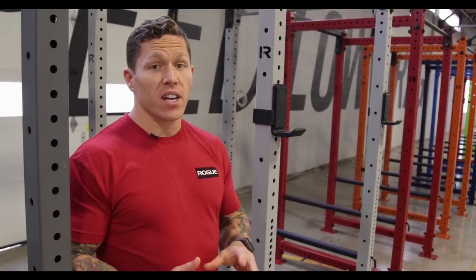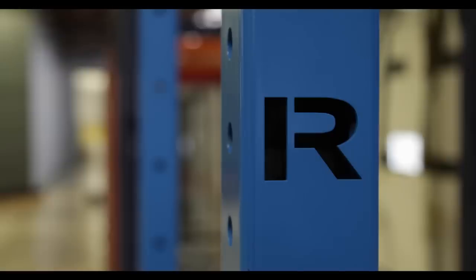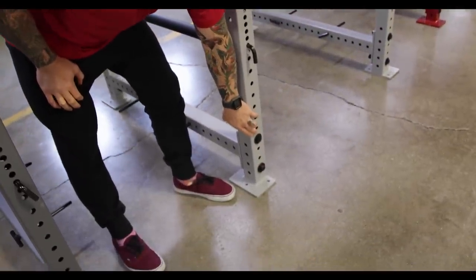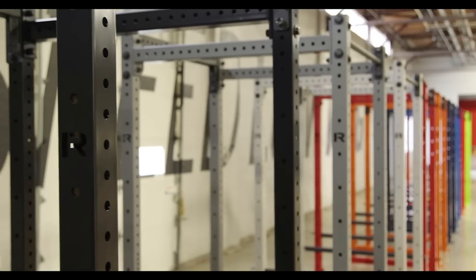But now, in addition to the matte black finish that you're used to seeing, we've got a medium gloss smooth finish custom color line available in many different options. In addition to that, the hardware is now a black zinc hardware, which adds a real nice finish to each rack. The pins and safety pins are also a black finish, as well as the band pegs.